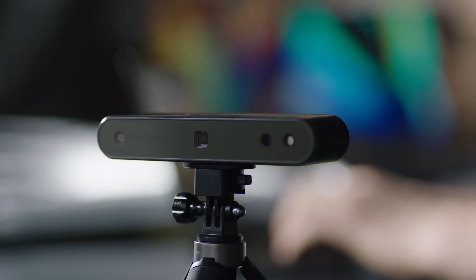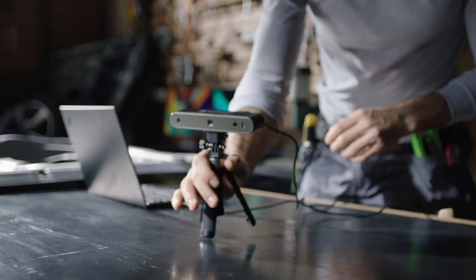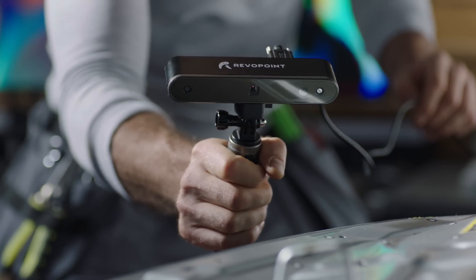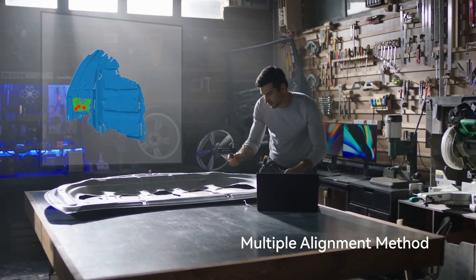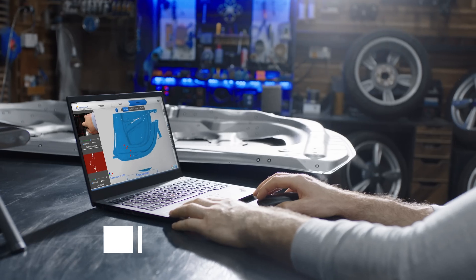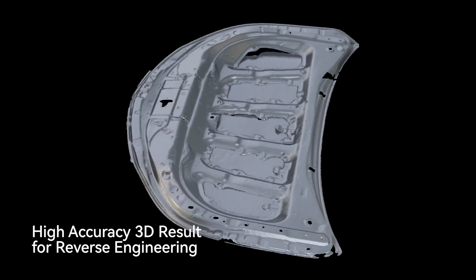We are using a new generation of microstructured light technology sensors. The hardware has been optimized, and the scanning accuracy is now up to 0.1 millimeters. The POP2 3D Scanner supports shape, marker point, and color feature alignment. With intelligent automatic alignment and data collection, you can map the surface with accuracy and precision to create high-quality digital models.